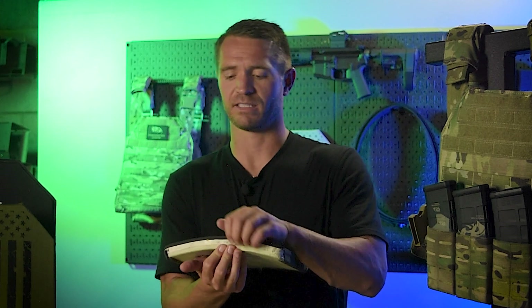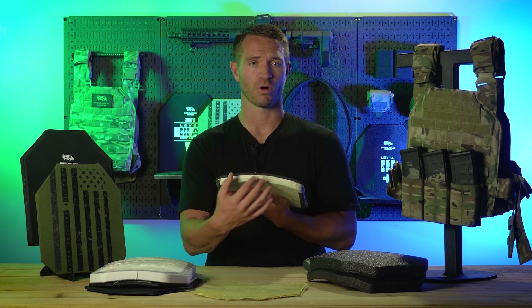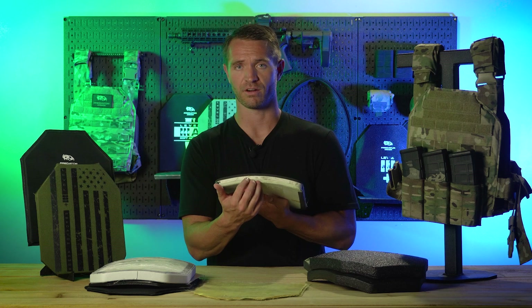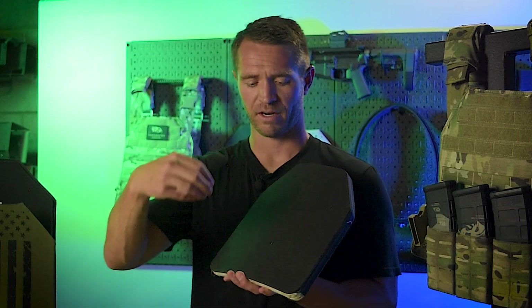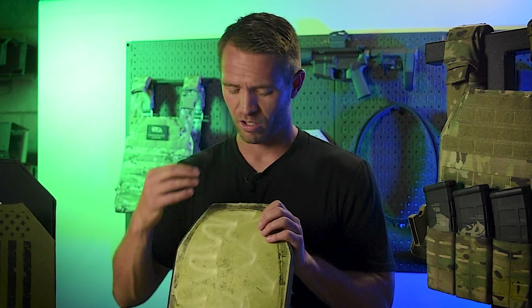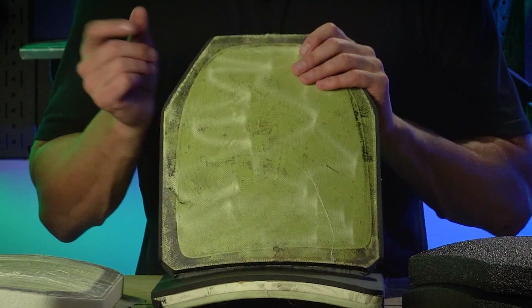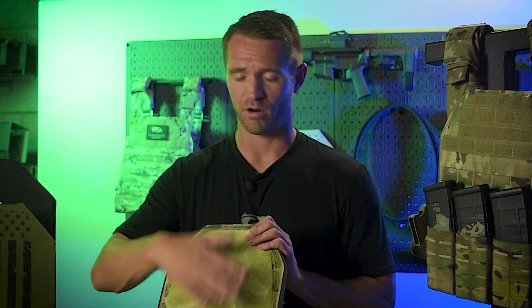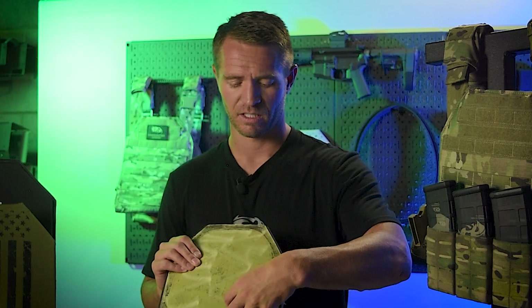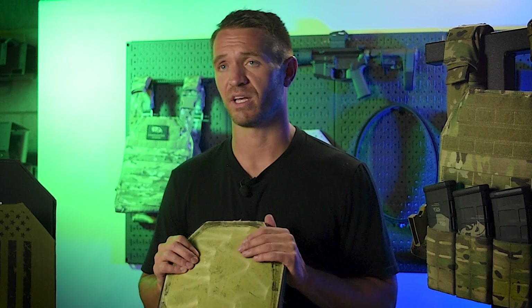If the ceramic cracks during the drop test, the armor is much more susceptible to failure. The foam piece on front helps prevent that cracking. Another key piece in ceramic armor is the adhesion between the backer and the ceramic. You don't want those separating or moving around — they need to be well adhered together or you won't get the required performance. When the impact round hits and shatters the ceramic, that force will blunt and slow it, which then gets caught in the backer. Many companies also put a layer of woven Kevlar over the face of that ceramic strike face.